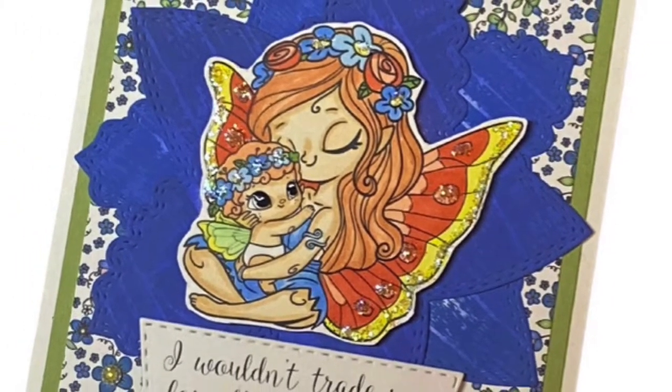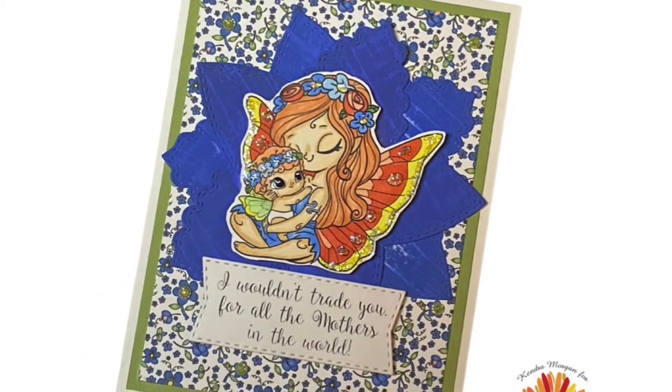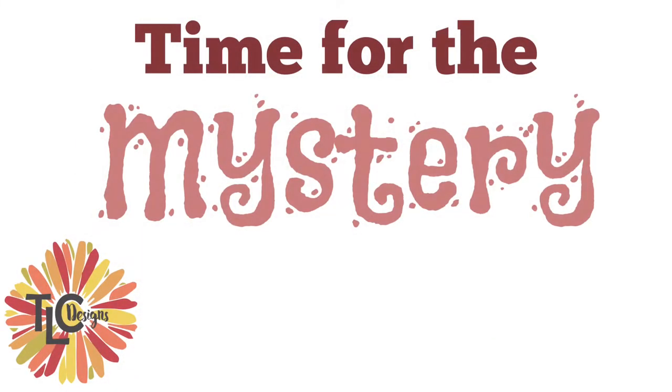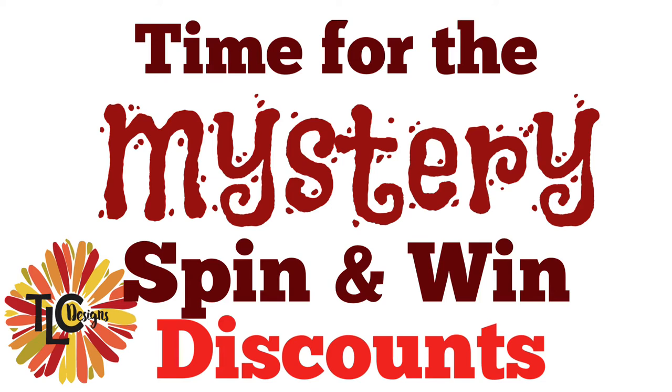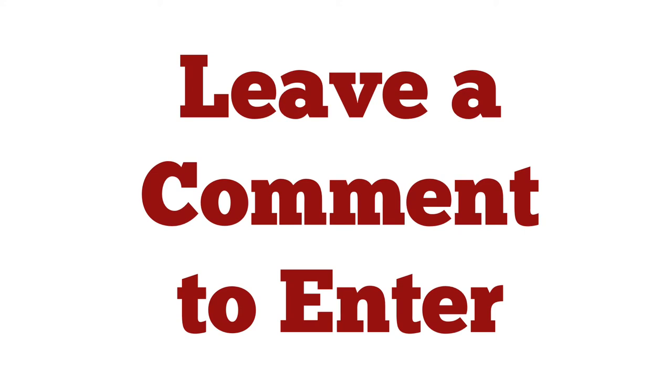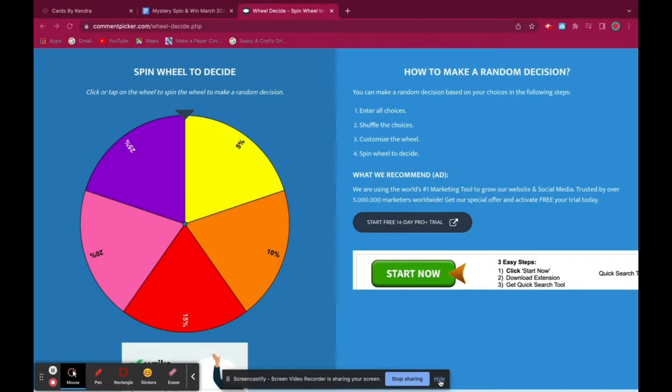Now it's time for the spin of the wheel for the discounts. To enter to win the discounts, you'll need to comment on this video on the TLC Designs channel. This video is also posted on my channel Cards by Kendra, but the winners will be announced on the first and third Thursdays of each month on the live stream with Tammy on the TLC Designs YouTube channel, so be sure to subscribe and turn on notifications. If you're watching on Cards by Kendra, you can win a free digital paper pack of your choice just for commenting — the winner will be randomly selected a week from the posting date, which is March 27th, and the winner will have 48 hours to claim the prize.